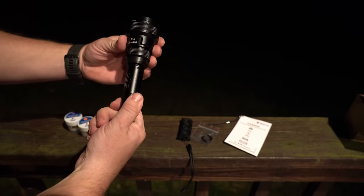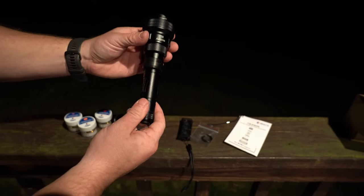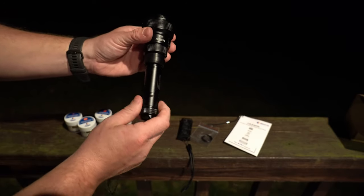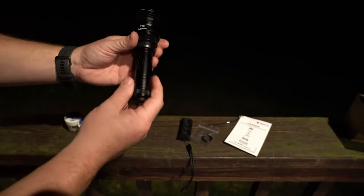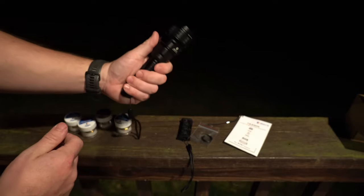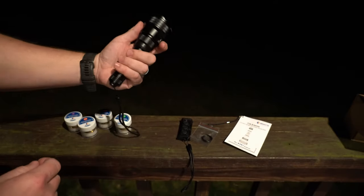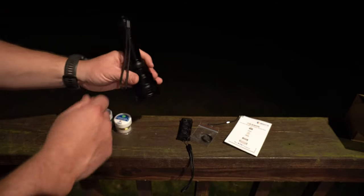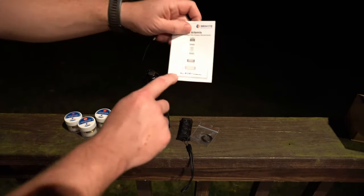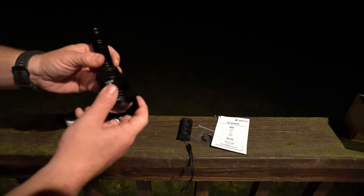This thing extends when you change the throw of the beam — all the way tight is the furthest distance, and all the way down is the flood. It's a really good size of light, not overly large and not too small — fits in the hand really well. For only being a 650-lumen light, the throw on this thing is very impressive.